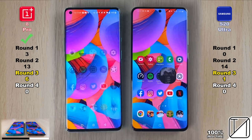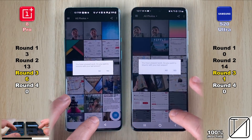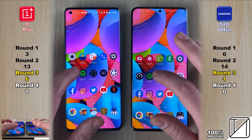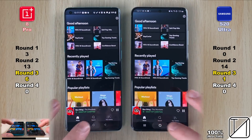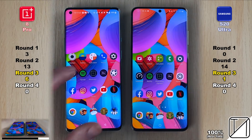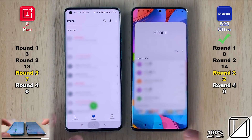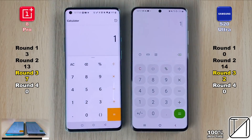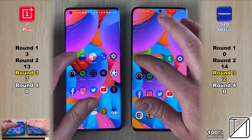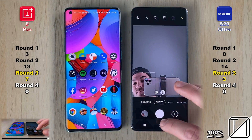Going into Adobe Rush, the OnePlus 8 Pro opens it slightly quicker. It's worth noting that OnePlus's animations are slightly faster than Samsung's, even though both are using full animations — this can influence some results. My previous tests disabled animations, but a recent YouTube poll had 60–70% of viewers vote to keep them on. After Round 3, the OnePlus is four points ahead of the Samsung Galaxy S20 Ultra when reopening apps.